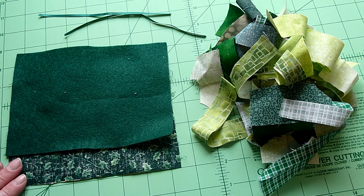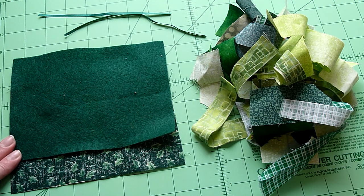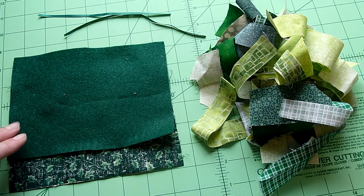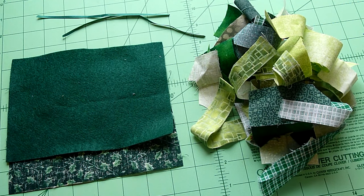I've cut my backing fabric the same size as my felt. I'm using a 5x7 piece because that's the piece of scrap felt I had. If you do a 5x9 piece, you'll actually be able to get three ornaments out of it. Right now with my piece I can get two ornaments.